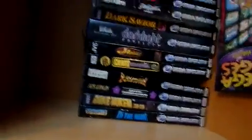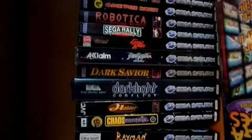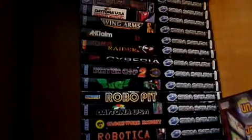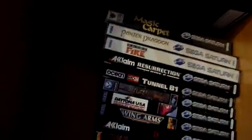Let's go this way so you can see all my Saturn games. Excel X4 2708 in the background — nice. Into Dreams, some Asian ones, and some beta copies.